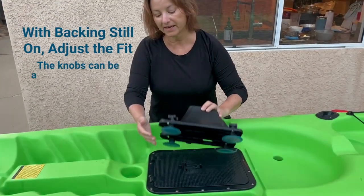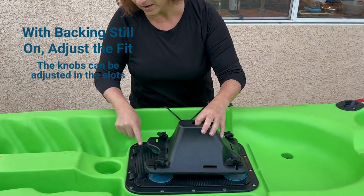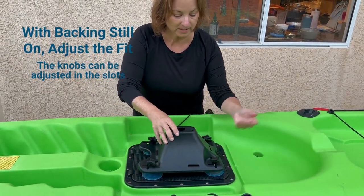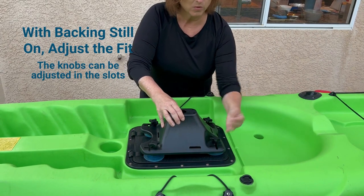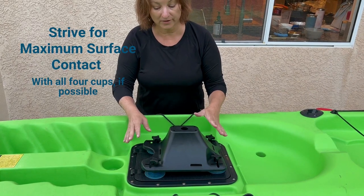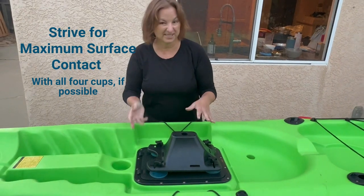All I've done so far is leave the backing on, feed the shank through the slot, and add the knobs. You can put the knobs in different locations — I moved mine a little further back to avoid the hinges. I recommend placing it with the backing still on until you find the right spot. You might discover that moving a cup slightly gives you more adhesion to the full surface area. You may be able to get away with partial suction on some cups, so make sure you test it out. The ideal goal is full surface coverage with all four, but these are so strong that even partial coverage may still do the trick.